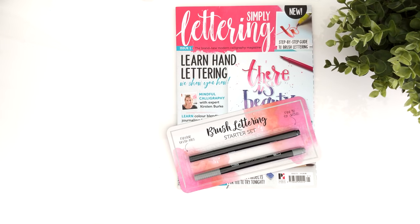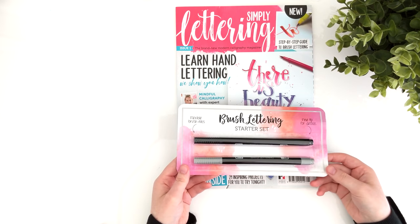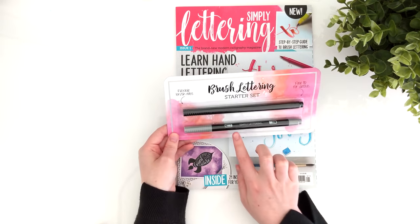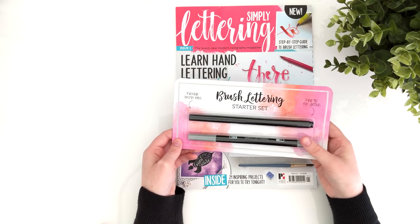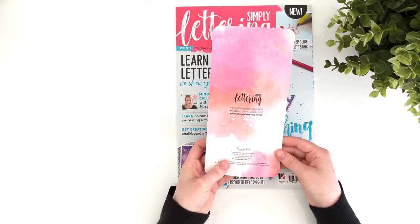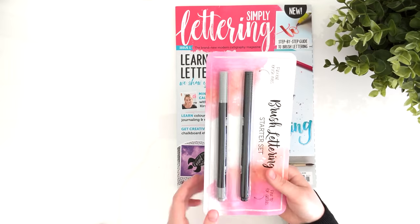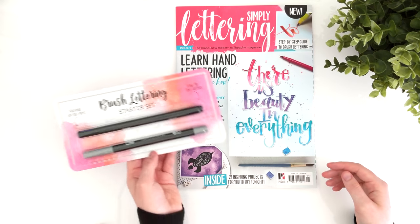Opening it up, there are obviously the two brush pens included. They're actually Simply Lettering's own branded pens, so I was excited to try these out and see what the quality was like. On the back of that pen pack was a link to the Simply Lettering website, which apparently has different tutorials included.